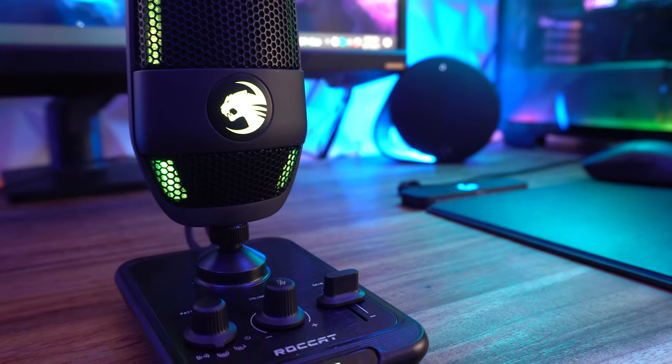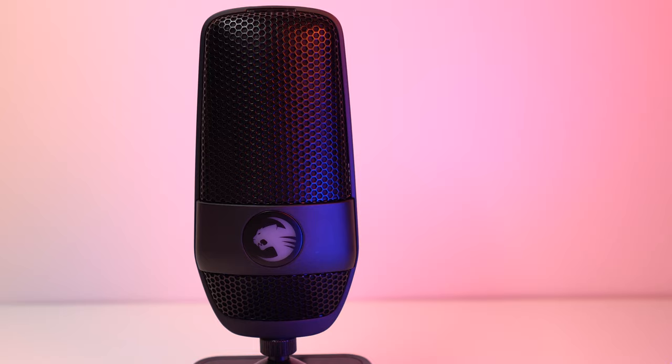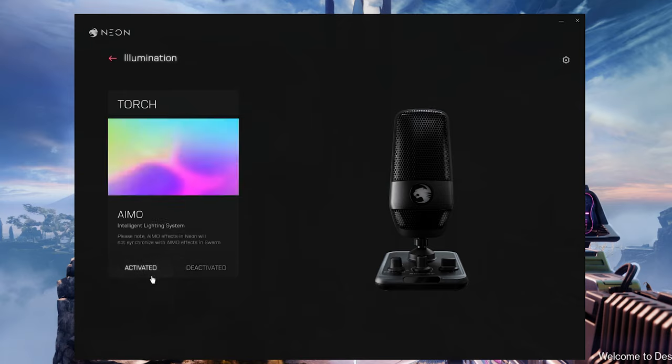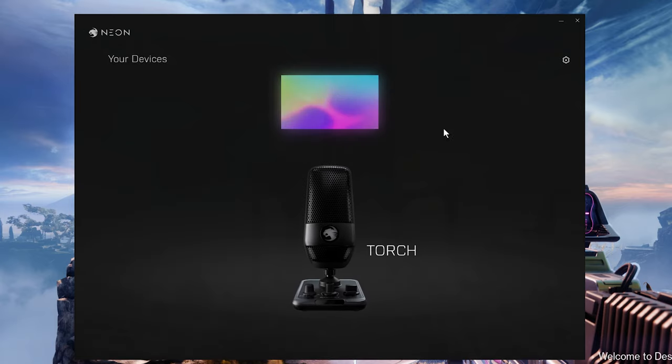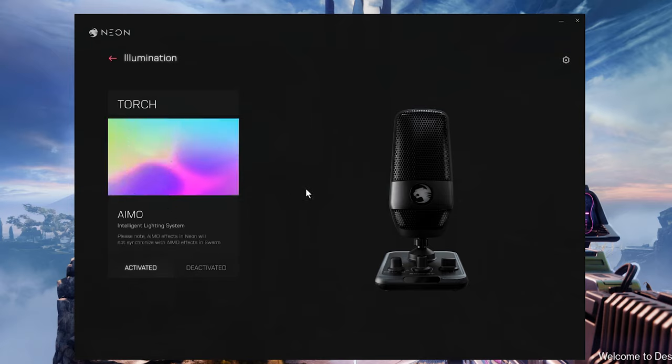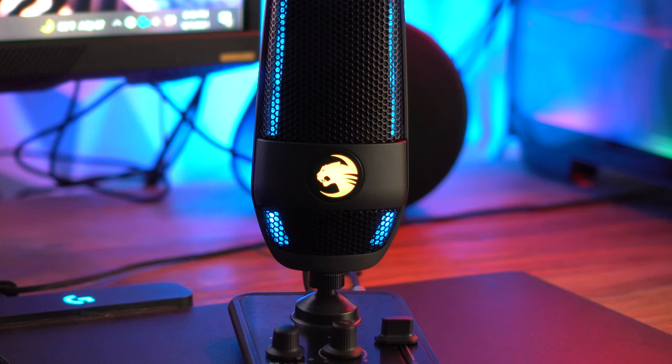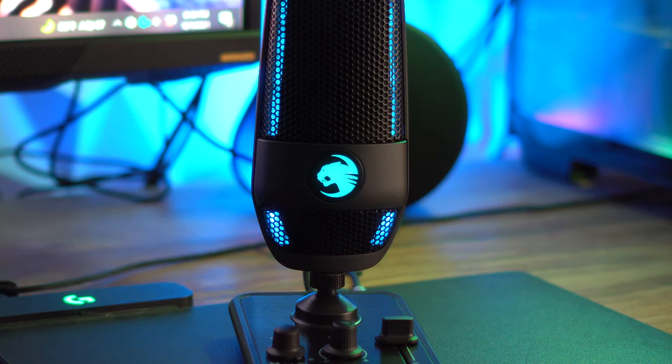Now let's cover what I don't like. The first big one is the software — it's just a waste in my opinion. Nothing against Aimo lighting, as I've used it a lot with other Roccat peripherals, but the fact that that's the only thing you can do with Neon software seems odd. The Swarm software allows a lot of variation with lighting, so having Neon only offer Aimo is a big letdown. It's not even worth downloading unless you just want the Aimo lighting. If you have other Roccat products you'll likely already be running Swarm, which means you'd now have to run two separate apps — and Neon only affects the logo at the front of the microphone.